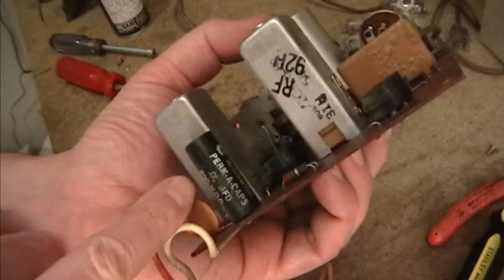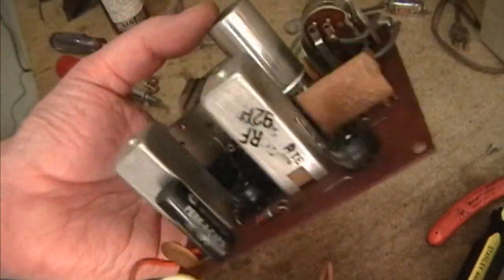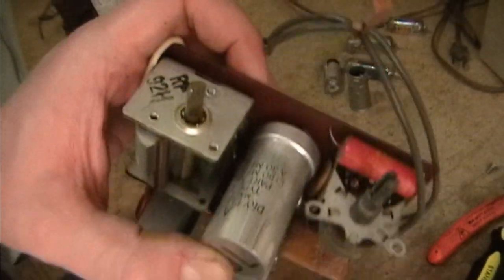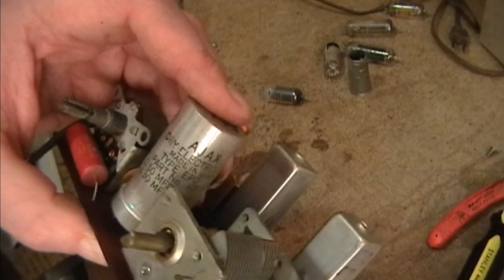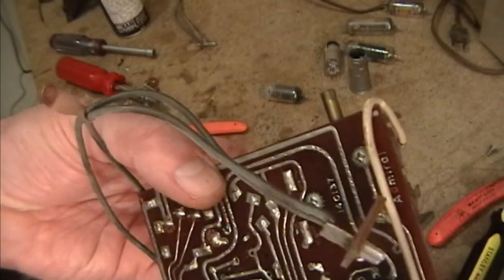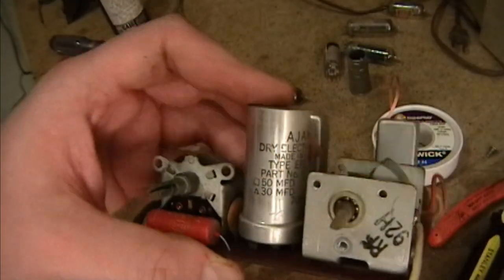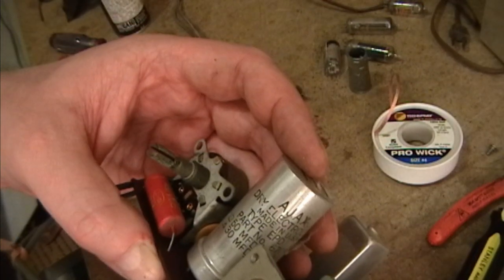As for recapping, there's actually not a whole lot to do because some of these caps are ceramic and very likely still good. There's actually only this .05 here and .047 here - I'll replace them both at .047 - and then the electrolytic, which might also still be good. But even if it is good, I would just as soon replace it anyway while I've got this thing taken apart. These things don't last forever.